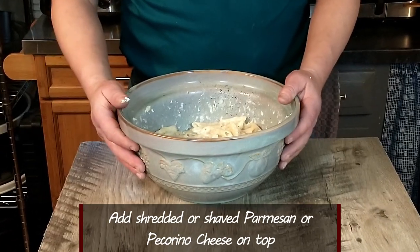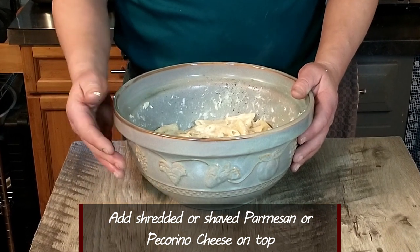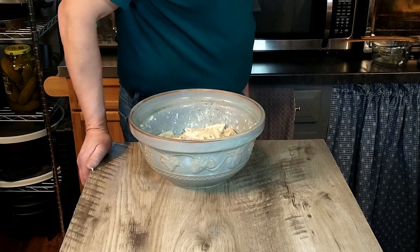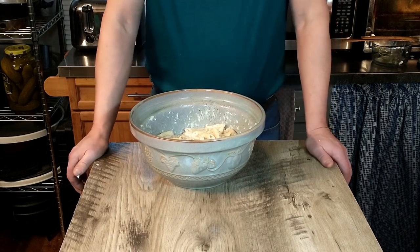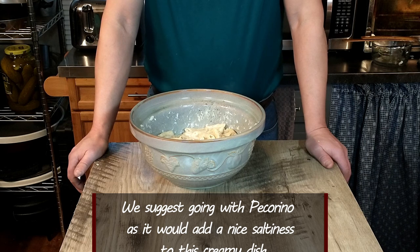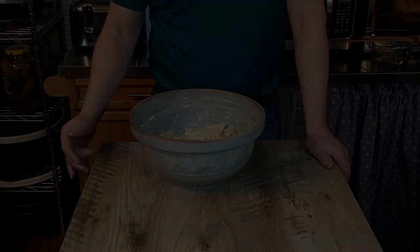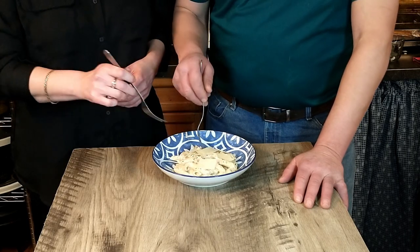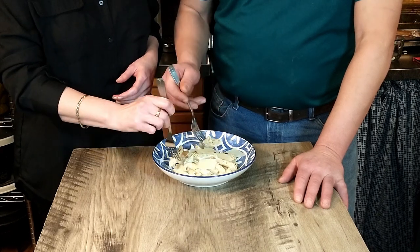We're going to go ahead and plate it up. We're going to put some shaved parmesan on top — you can also use pecorino romano if you want, but we have parmesan on hand so that's what we'll be using. Then we'll go ahead and do the taste test. Mama mia! Let's see what this tastes like — let's take a gander and see what we have.